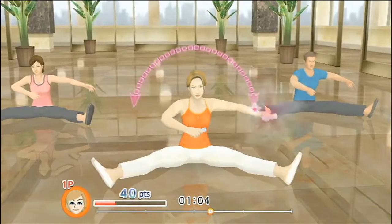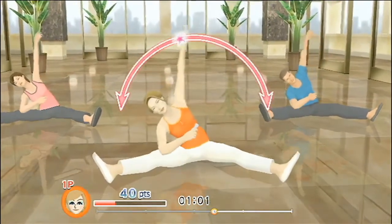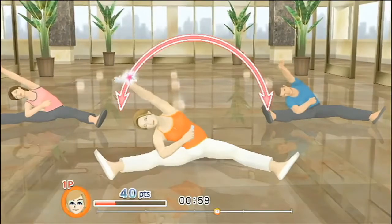Extend your right arm out to the side, then up and over to the opposite leg. And come back.